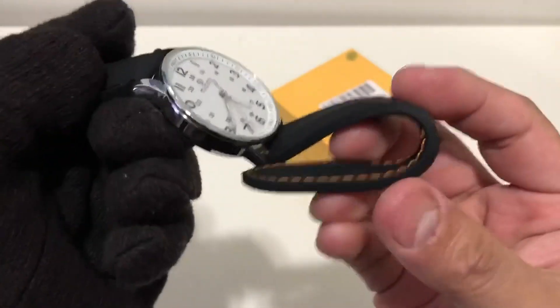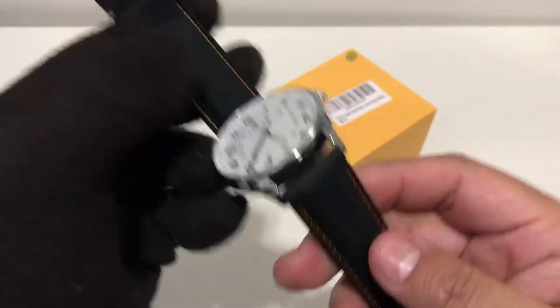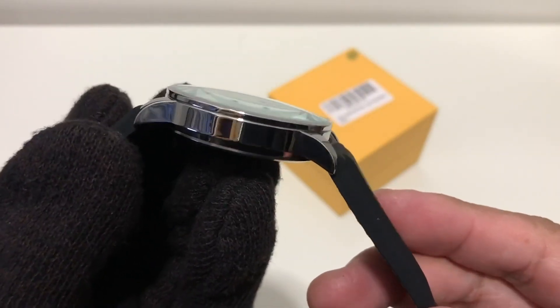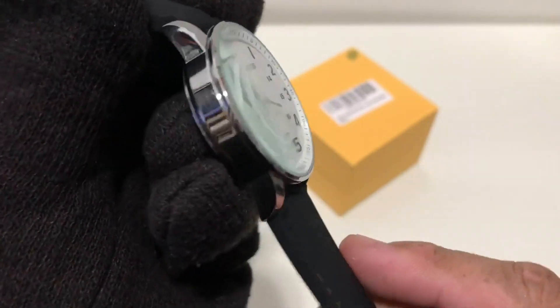The strap is very nice, very pliable — it feels really good. The crystal is a mineral crystal, seems to be a single dome, and you get that nice distortion when you look at it from the side.